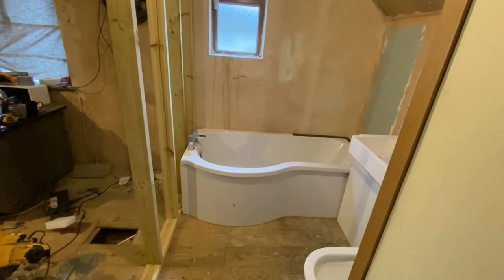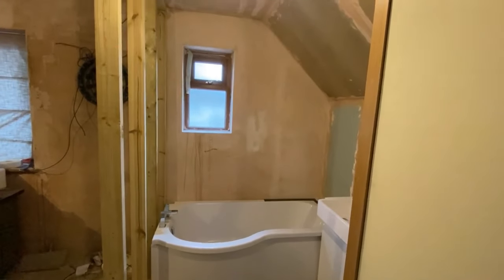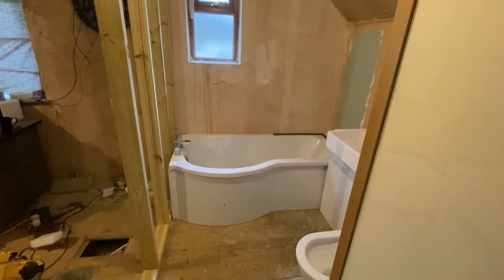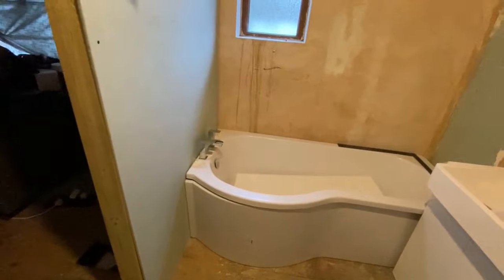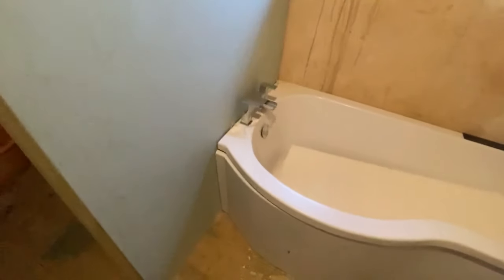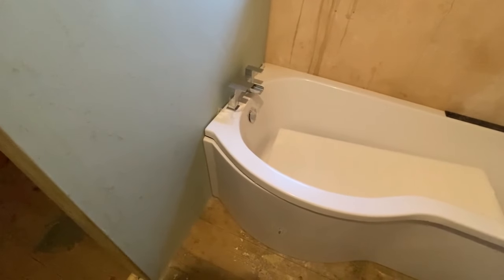It's going to look 50 times better than it did, that's for sure. It's a usable space and I think it's going to add value to the property because we've never had an upstairs bathroom — or toilet I should say. So this is going to be a big improvement — one upstairs, one downstairs now. Happy days.